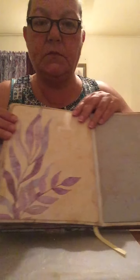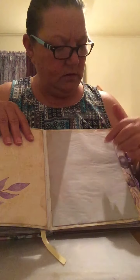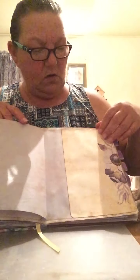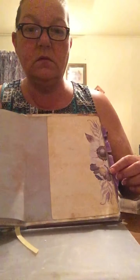Beautiful papers — these are Kool-Aid stained papers. I did those a while back; they're lavender. I think they go quite well with the paper pack — it's kind of a peach-purple. Very pretty.